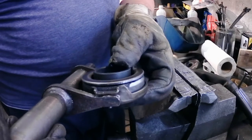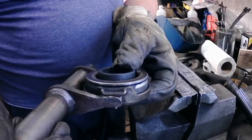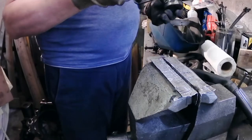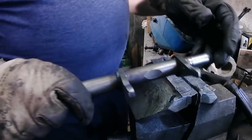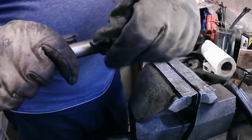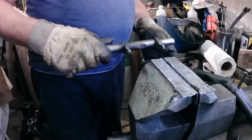Coming down quite nicely. I'll just stone it to get a nice even finish — less scratches, more polished, and then that'll be it.